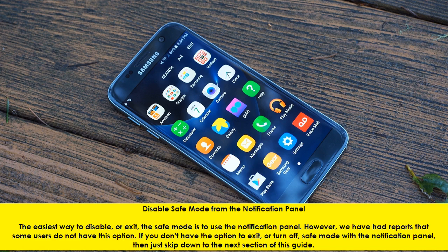Disable Safe Mode from the Notification Panel. The easiest way to disable or exit the Safe Mode is to use the Notification Panel. However, we have had reports that some users do not have this option. If you don't have the option to exit or turn off Safe Mode with the Notification Panel, then just skip down to the next section of this guide.